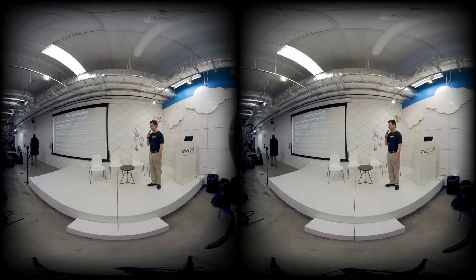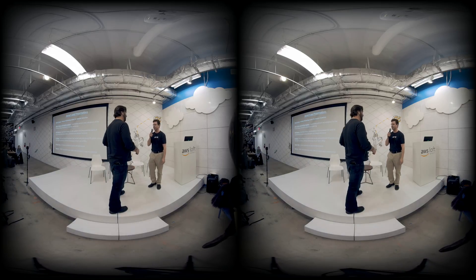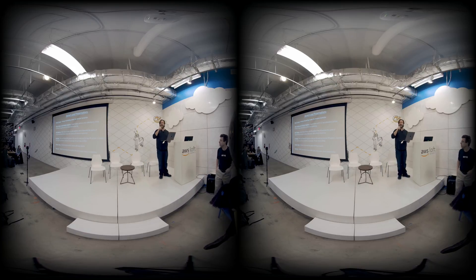Next we have R.J. Wafer with the Live Planet camera, which is right over there — it's super cool. So thank you so much for coming. My name is R.J. Wafer, I'm with Live Planet.